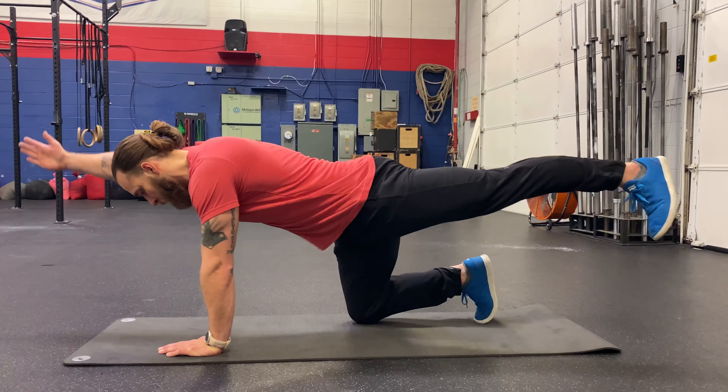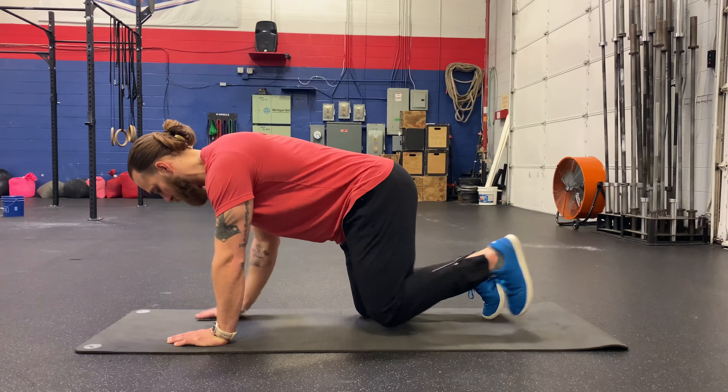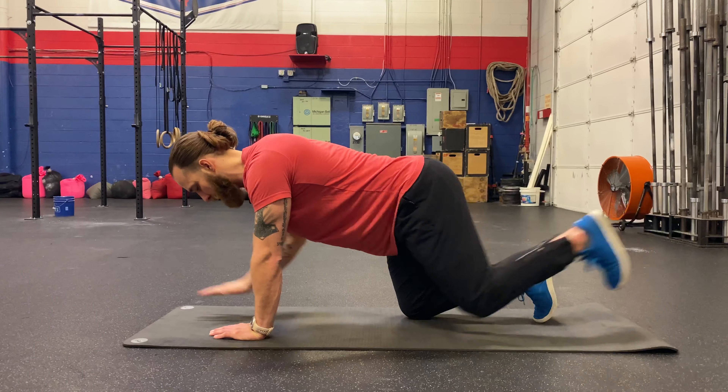Let's go hunting and do bird dogs. I'm going to pretty much be in the position of a dead bug, just inverted, which really starts with all fours — my tabletop position, shoulder over wrist, hips over knees, squeezing my belly. I'm then going to take opposite arm and opposite leg and extend, keeping myself nice and level.